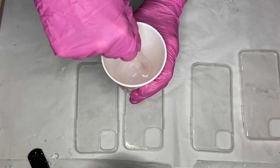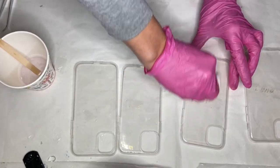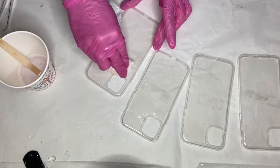Once I'm done mixing I set my cup of resin aside to allow the air bubbles to rise to the top, and in the meantime I'm making sure that my phone cases are clean by using a paper towel and some alcohol.